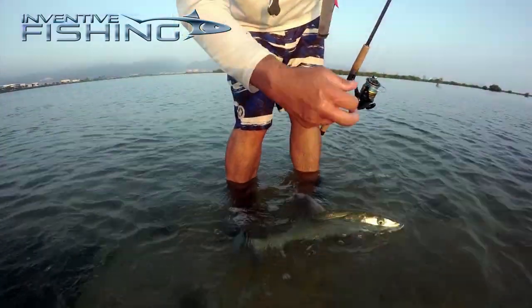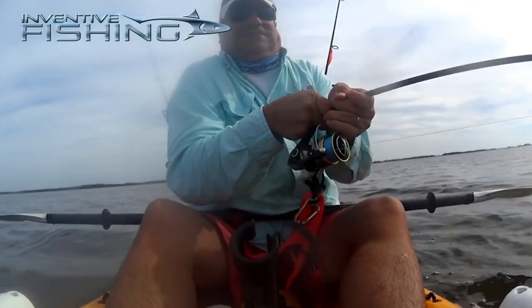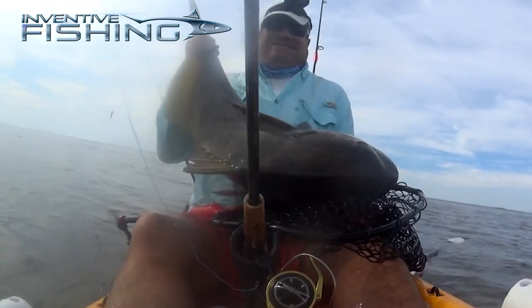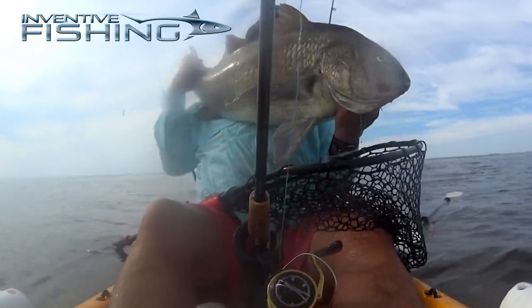On top of the big bones of Oahu, we've also put this reel up against some other really big fish back home in Florida, and it's rapidly becoming one of my favorite inshore reels.